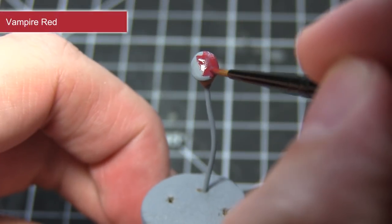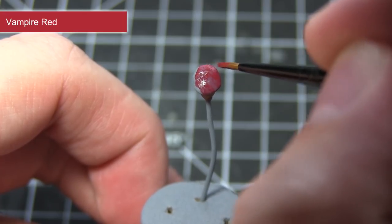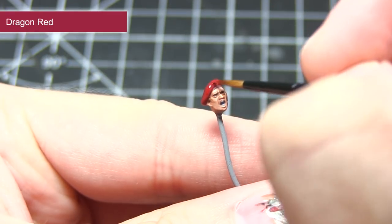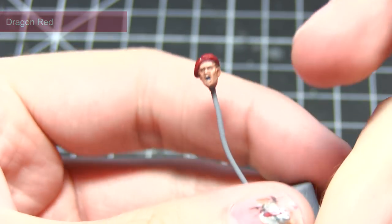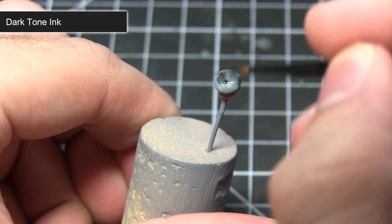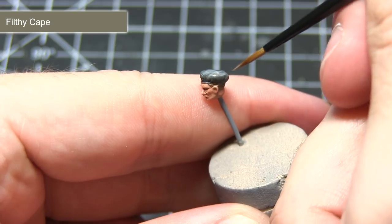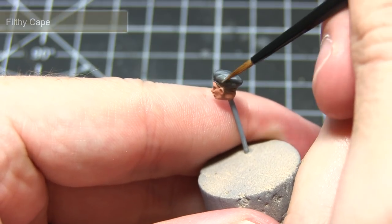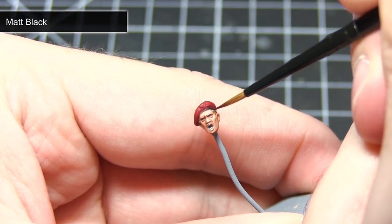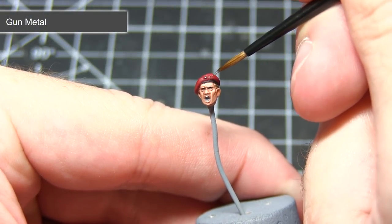In these next steps I'll show you how to paint both the British and Polish paratrooper berets. For the British beret, start with a base coat of Vampire Red, followed by a wash of Red Ink, before finally highlighting the top and edges using Dragon Red. For the Polish beret, start with a base coat of Uniform Grey, followed by a wash of Dark Tone ink, and finally highlight the tops and sides using Filthy Cape. Once the base colours are achieved, we can work on the trim for both berets using Matte Black, and then paint both emblems using Gun Metal.